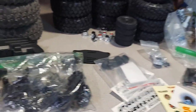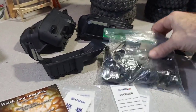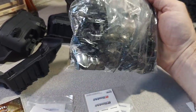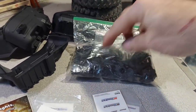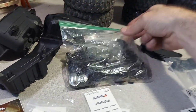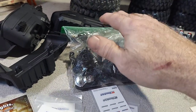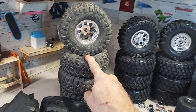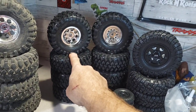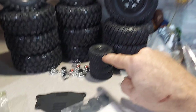We got inner fenders for a TRX4, all the stock parts he took off his axles — portal covers, steering knuckles, diff covers, shift cables. If I ever break a piece I got spares. We got a set of 2.2s with center caps and a brand new set of 1.9s off a Blazer.